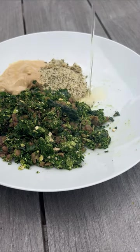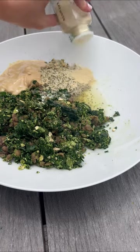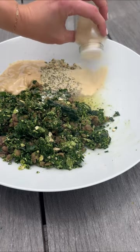Add good tahini, Dijon mustard, hemp seeds, good oil, salt, pepper, onion powder, garlic powder, and turmeric.